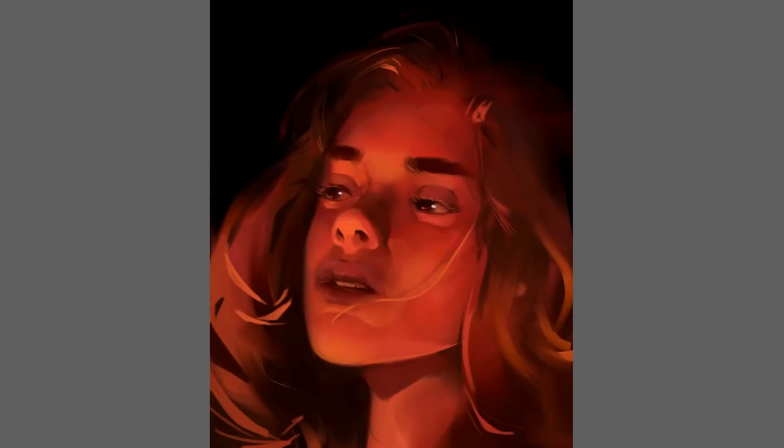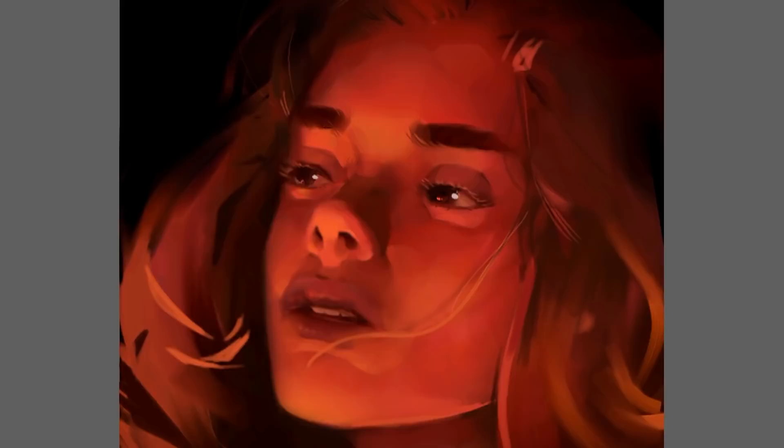I added some more graphic flourishes to the hair in the short time I had, and also liquefied the jaw to be a bit more in line with the skull. Overall it definitely feels more confident with the planes and edges, so that's always a good place to leave things.